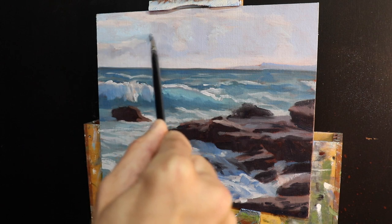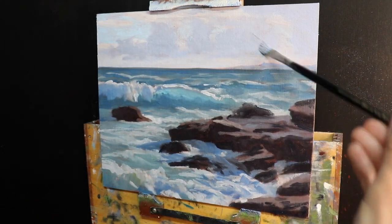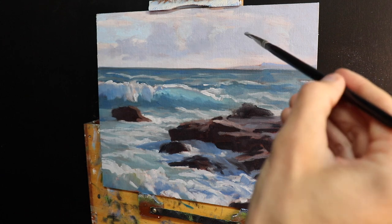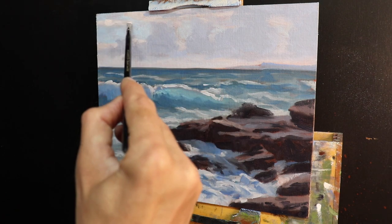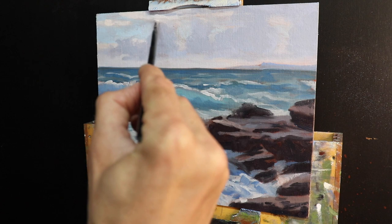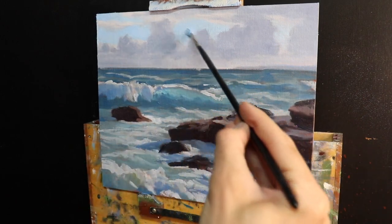I allowed the painting to dry for a couple of days — with liquin it's usually touch dry within 24 hours. The first thing I work on is the furthest zone, the sky and clouds, using the same colors from the blocking-in stage but refining cloud shapes and adding detail. I wanted soft tones in the sky while communicating heavier clouds in the distance, being careful to avoid repetitive shapes.